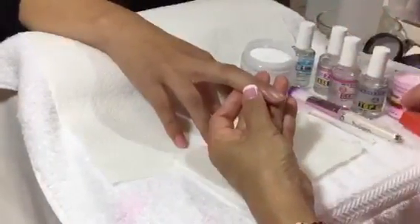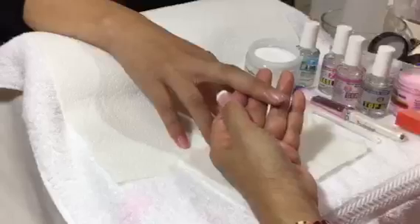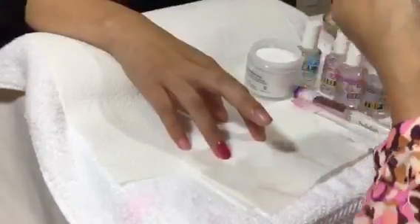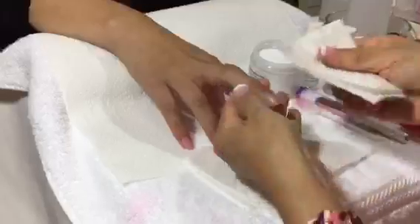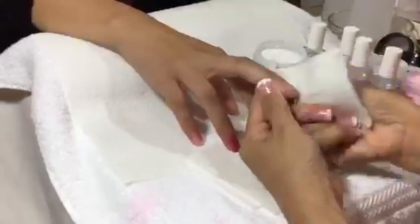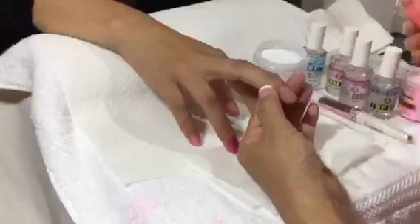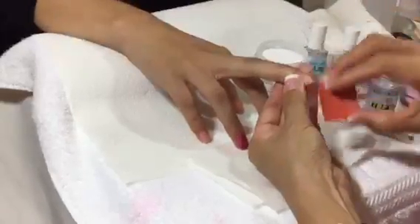First, sanitize the hand and double clean with alcohol. Then use the soft buffer to buff off the shine.